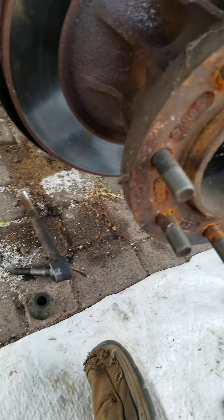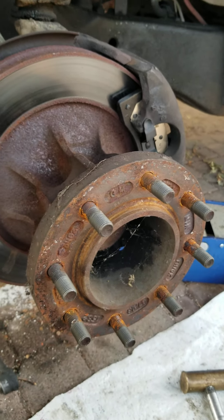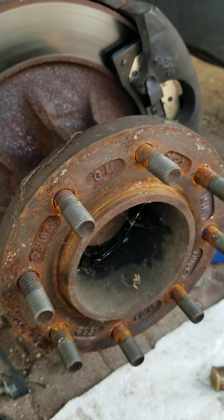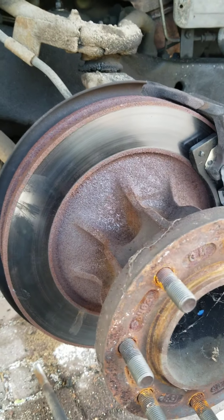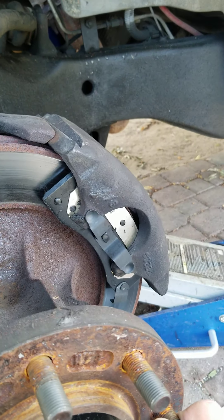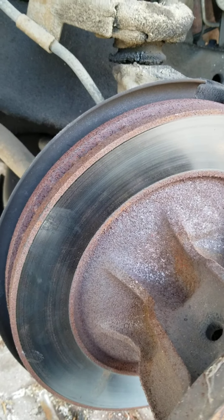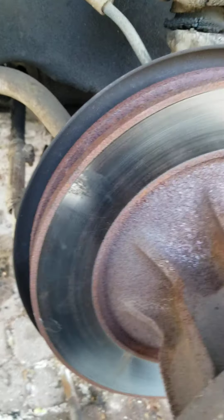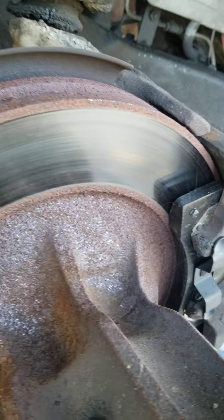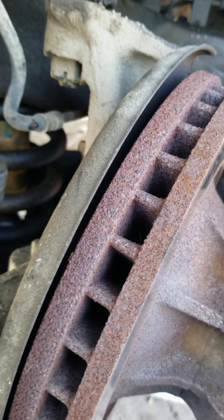Good afternoon, Jeff from Rust Bucket Valley Garage. We're doing some other work on the C3500. When we were doing the front brakes, we were moving the disc around to access the pads and we noticed there was some looseness in the suspension system. What it actually was — the tie rod end on the right side had a bad ball joint.